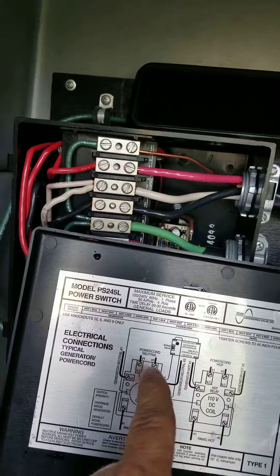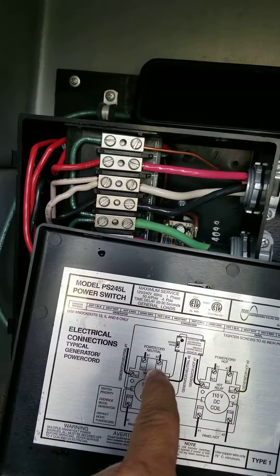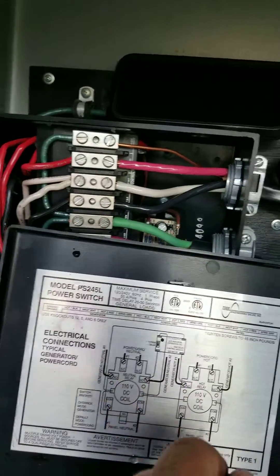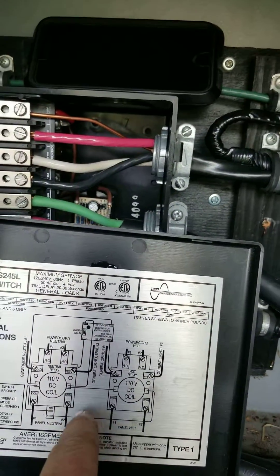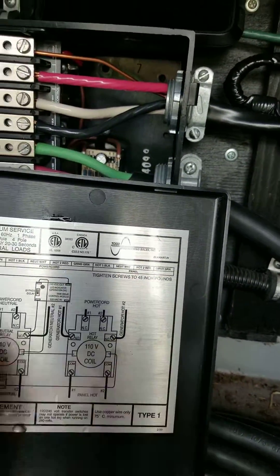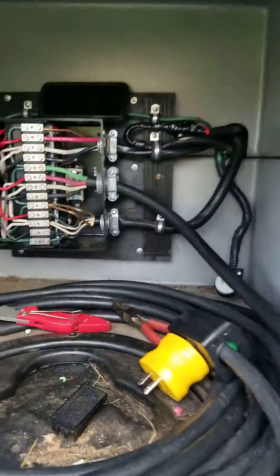So you have one neutral feed in each side of the DC coil. Your generator is already run to the other side and the same thing for the bottom coil. That's what I ended up doing there.